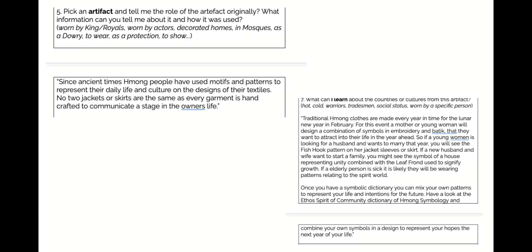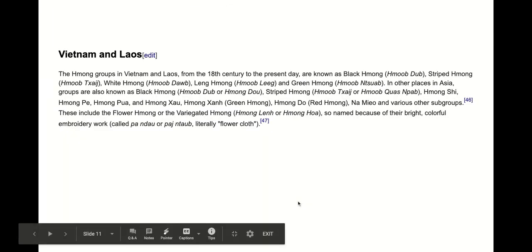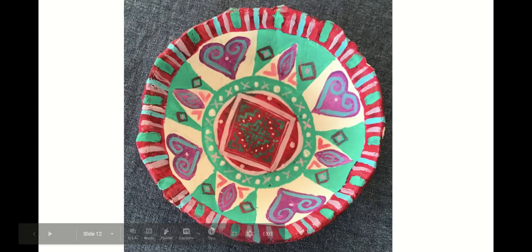They make new clothes for Lunar New Year, so the mother or young woman will design the combination of symbols to attract what they want in the year ahead — so the woman is the one in charge of making these designs. Their symbols are almost like a visual language rather than a written language, so you can trace what was happening through people's lives through the images they've used. On a website called Ethos Spirit of Community Dictionary of Symbology, you can combine and make your own designs based on what you want. Miss Murphy, you have so many more connections with English — symbolism, ethos, so many great things.